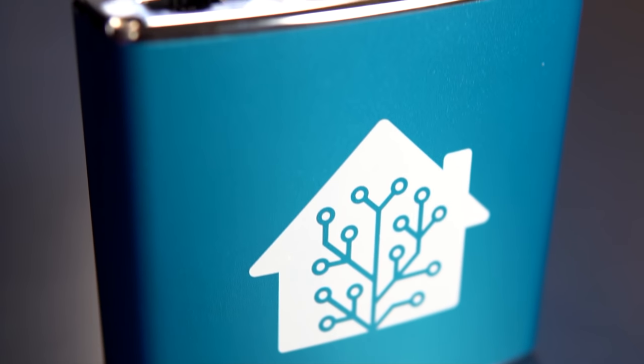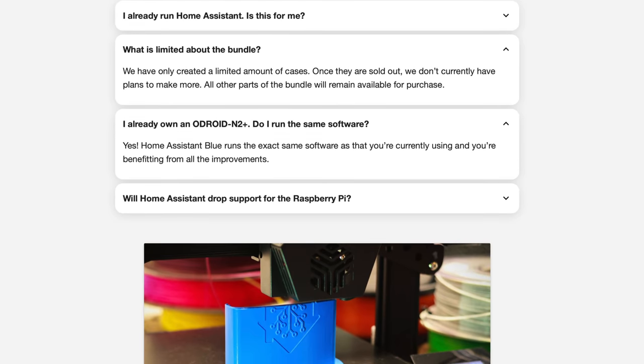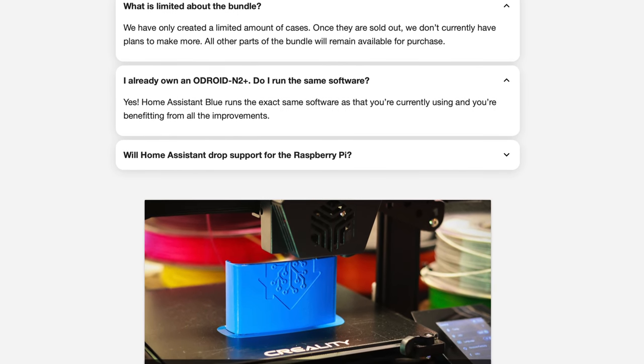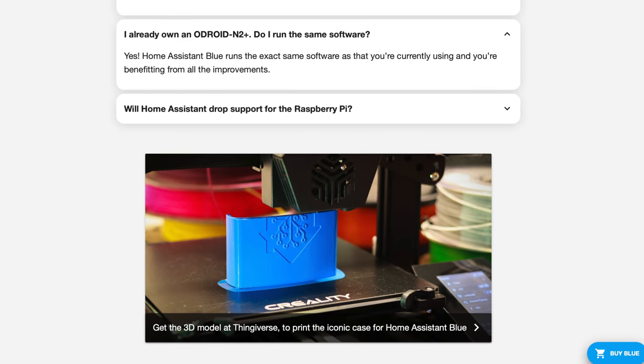They say it is a limited edition, but really the only limited part is the cool blue housing. Once the limited run is over, you will still be able to buy the whole bundle, but it won't have the case. Home Assistant did upload a 3D model to Thingiverse, so if you wanted to 3D print your own housing, you could do that.